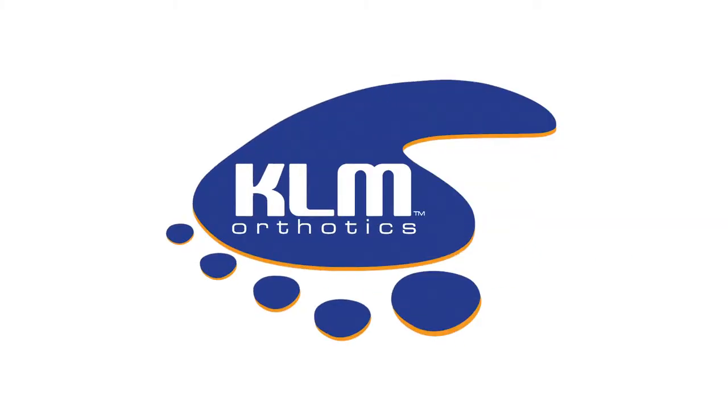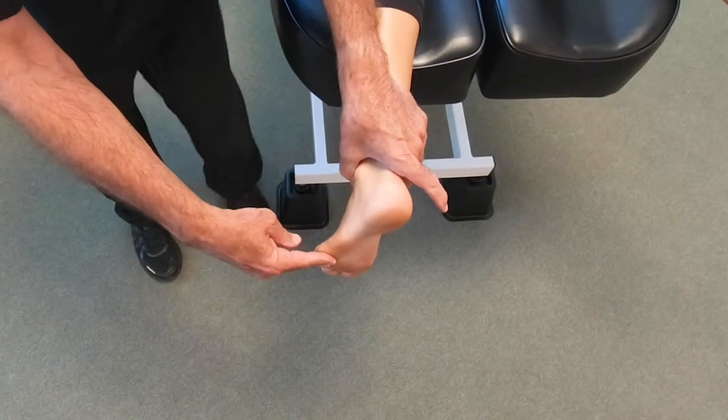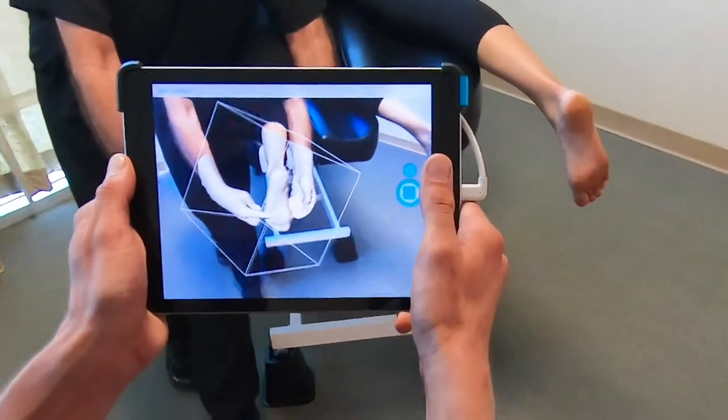KLM Labs has something new to improve the quality of custom foot orthotics: digital casting. With the patient prone, easily position the foot in subtalar neutral while an assistant obtains the digital cast.